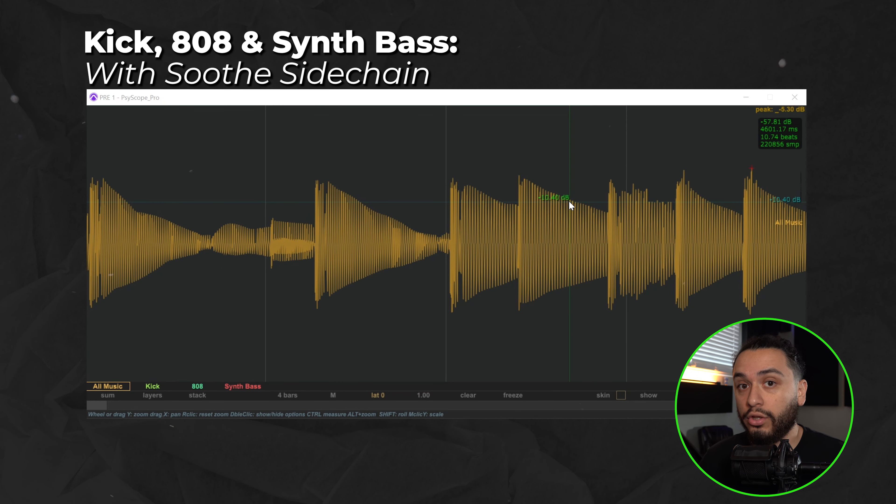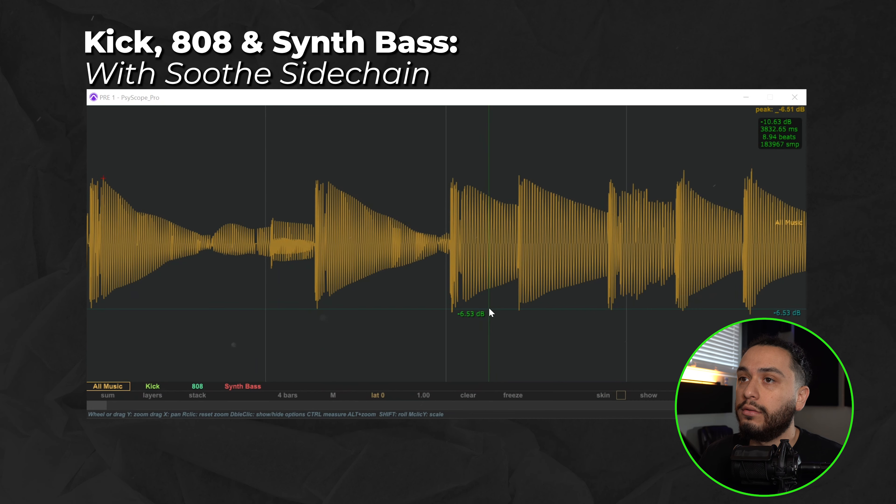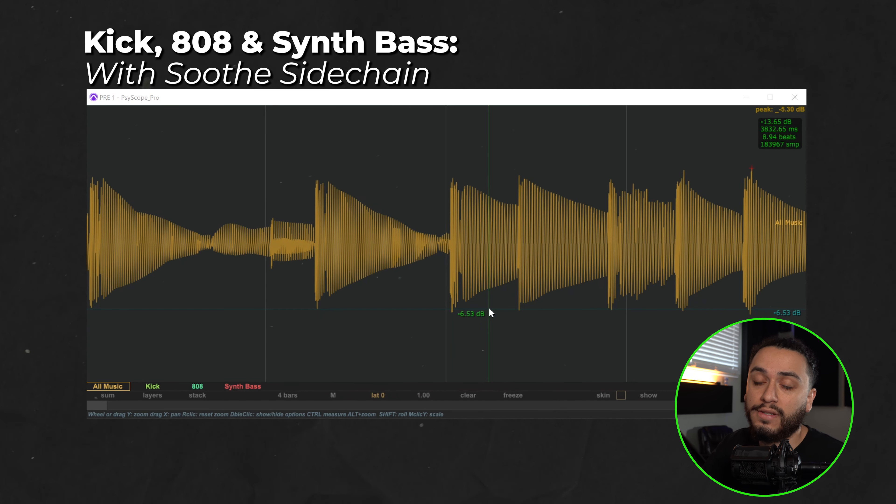This sounds a whole lot better and even looks a whole lot more consistent than without the Soothe sidechain processing, because we're removing those low end frequencies from the synth bass. However, if you look at the waveform, it still isn't fully consistent — it peaks, then dips down, then goes back up, and it's not a steady slope. Take note of how the volume of the low end goes high then low and just isn't as consistent. This happens because the phase of the two low end instruments still slightly cancelled each other out, creating those peaks and nulls within certain points of the low end.